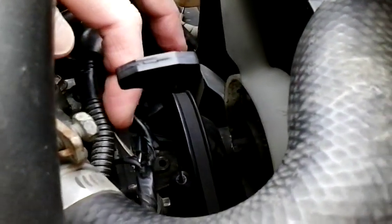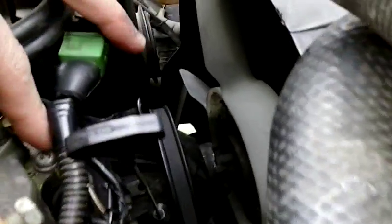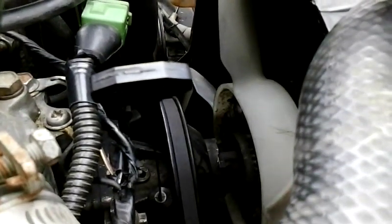If your computer isn't turning it on by the negative at all, what you can do is cut this brown with white and actually create a ground to here, and that way the lights will always turn on and off the actuator without having to have a computer negative pulse.